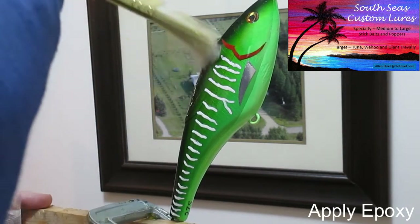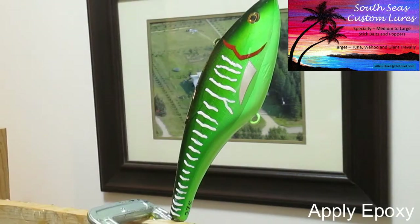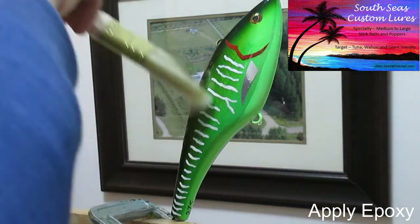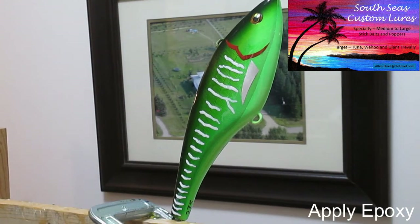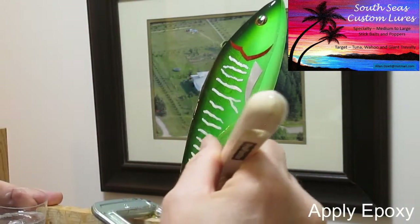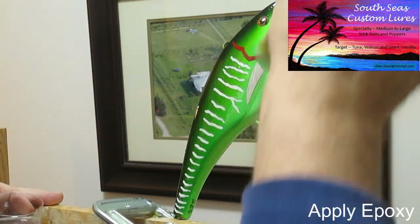There is one exception, however. When we get down to the tail area we're going to be adding sparkle, but the sparkle is contained within this two-part epoxy. We're going to be giving the tail area — from about here to the base — its own coat. So although we'll put a little bit of epoxy on this tail, we're going to come back and give it a second coat with the sparkles in it.